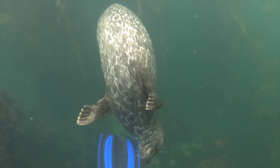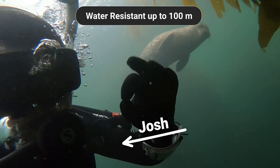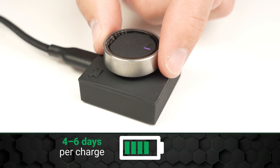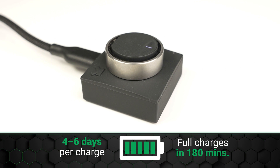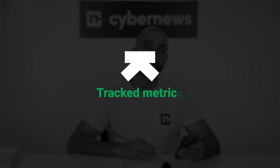It's also water-resistant up to 100 meters, which is probably more than you'll ever need unless you're planning on deeper dives. I've definitely showered and sweated in it, no problem. As for battery life, I've been getting a solid four to six days on a full charge. Charging takes about 180 minutes, but it's easy to just top it up while working or watching TV. So far, this is one of the most impressive builds I've seen across any smart ring.